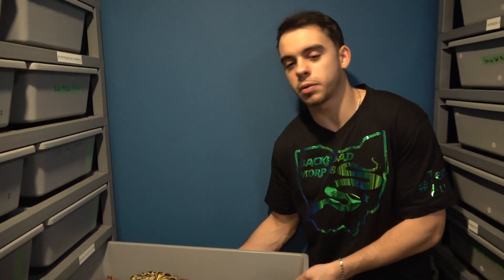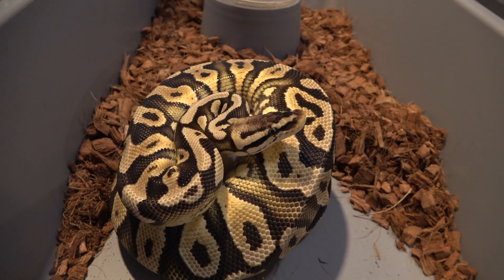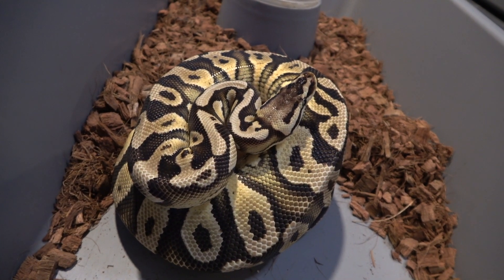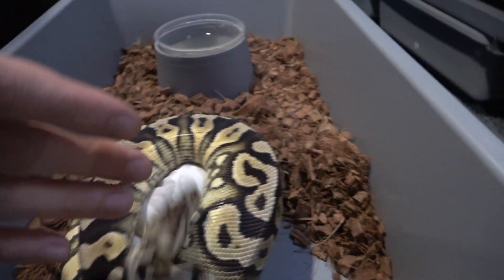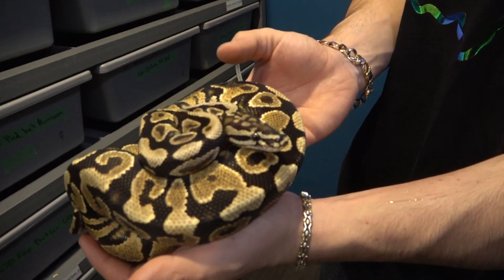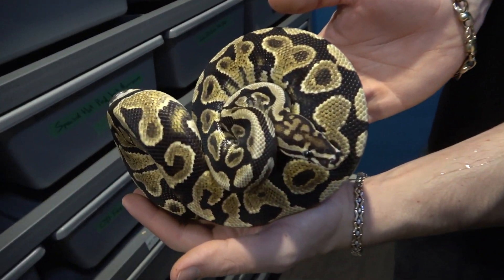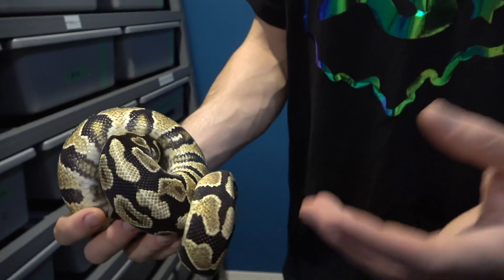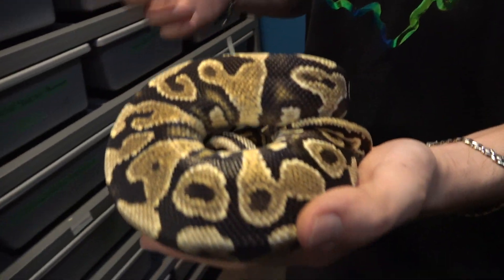We'll get right into me pulling the clutch, and then I'll show you the dad and get into some of the possibilities we can make. Right here's the clutch — it's from my pastel yellow belly heck clown girl, and she was paired to my spot nose asphalt slash yellow belly heck clown male. I'm aiming to hit some freeway clowns if we can prove that male to be asphalt, but if not, some ivory clown — the spot nose ivory clown would be amazing.